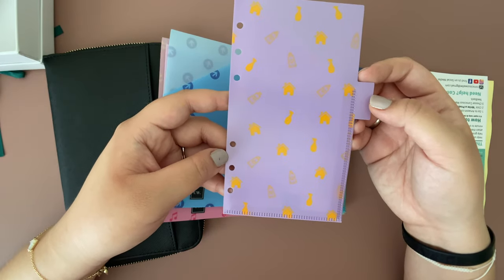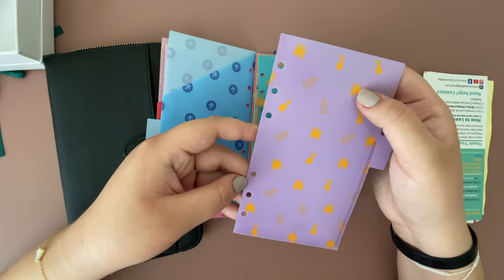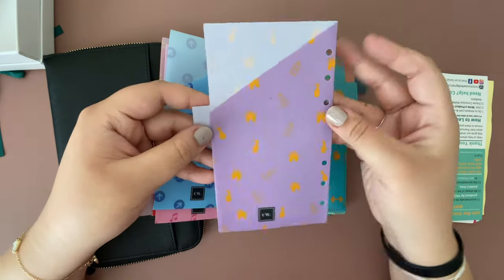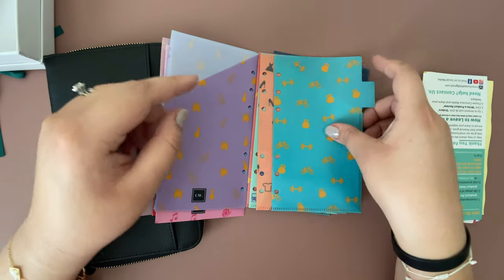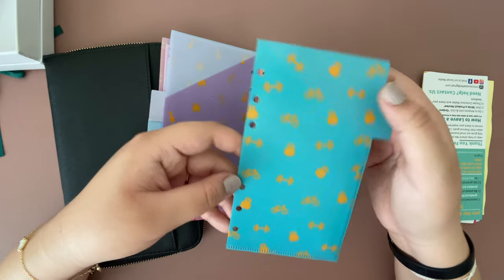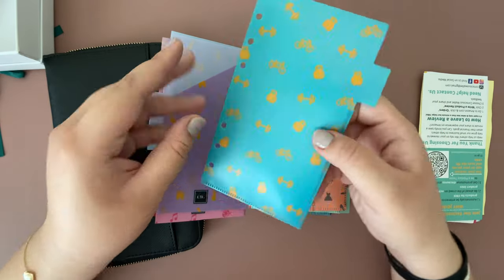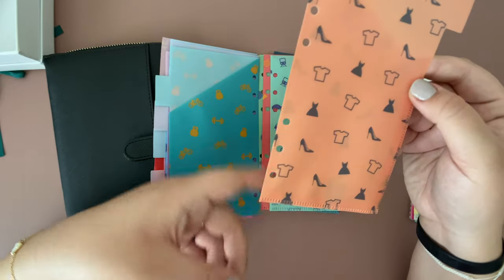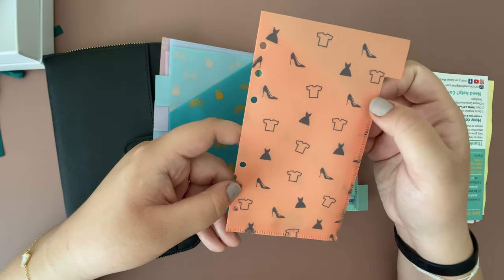This one can definitely be for household items — you see the little house and different cleaning products. I love this color, it's very nice. This one can be a good one for the gym; you see the bike and the weights.